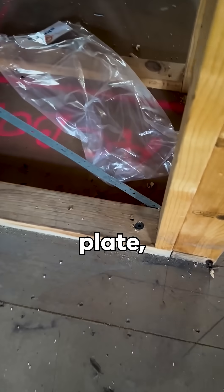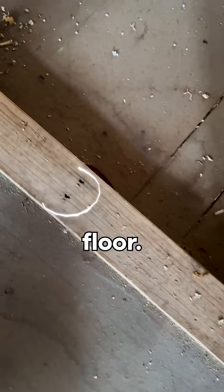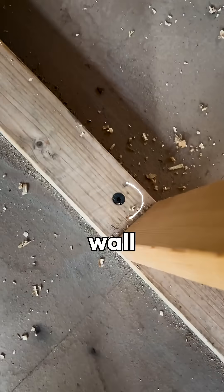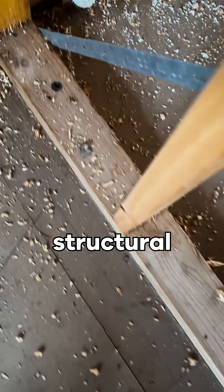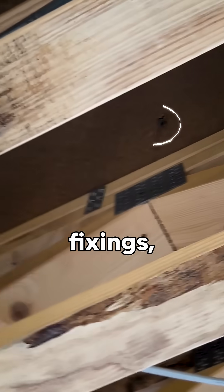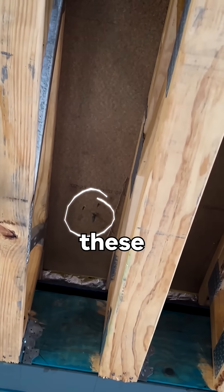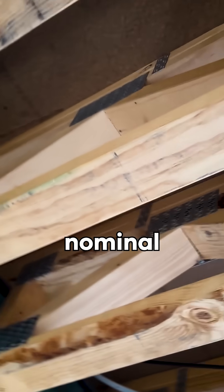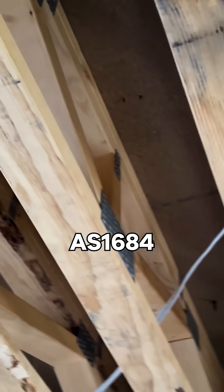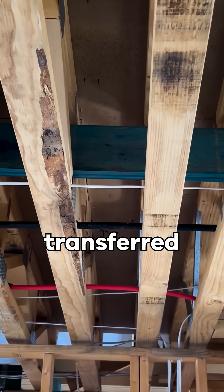Looking at this bottom plate, we can see it has been nailed and batten-screwed to the floor, so we'll need to check the underside of this wall to determine how these fixings tie into the rest of the structural frame. This is the underside of that same wall. We can see the line of nail and screw fixings, and it is evident that the bottom plate of the brace wall above is fixed to these floor sheets only, which is not a nominal fixing method as per AS1684, meaning that the lateral bracing load is not adequately transferred through the structure.